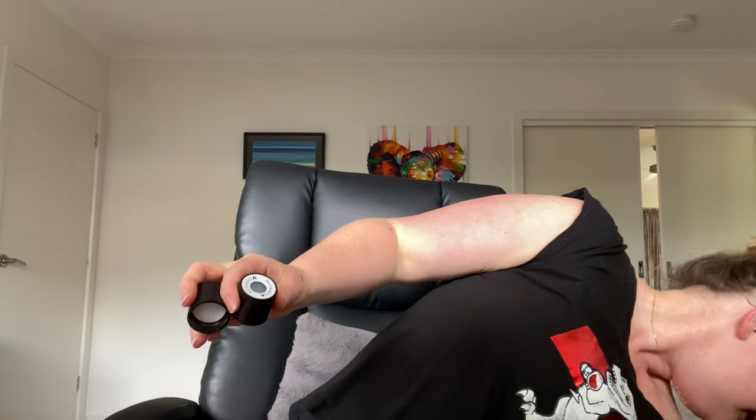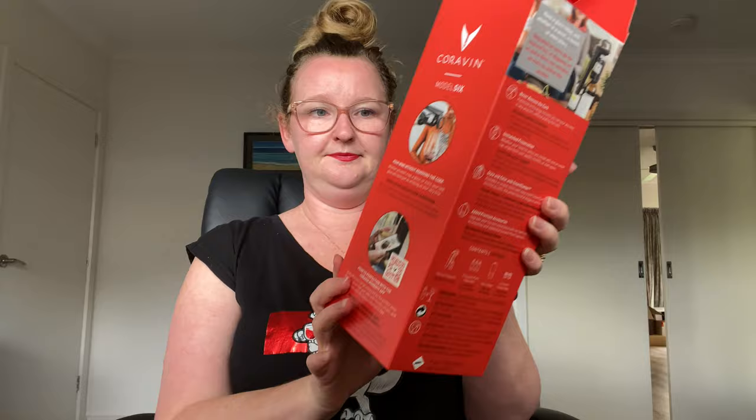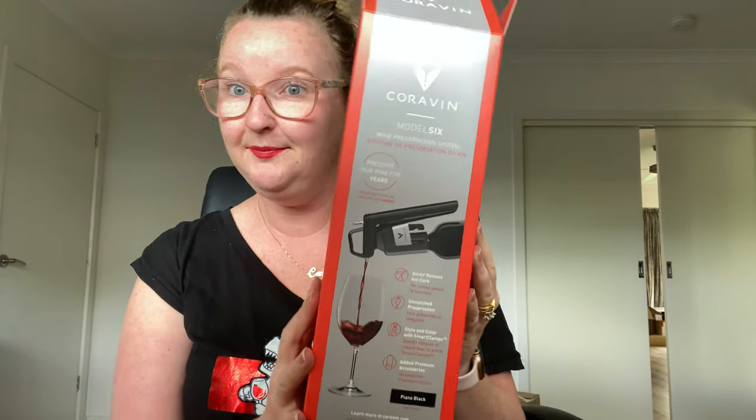When I first got approached about trying out the Coravin, I thought most of my bottles in my cellar are screw cap these days, so I don't even know if I'm going to use it that much. But after reading more about the product and doing a bit of research, I found out that you can use a Coravin on screw cap bottles, which is brilliant. In the pack I got - which is the Model 6 in piano black - I got two Coravin screw caps.